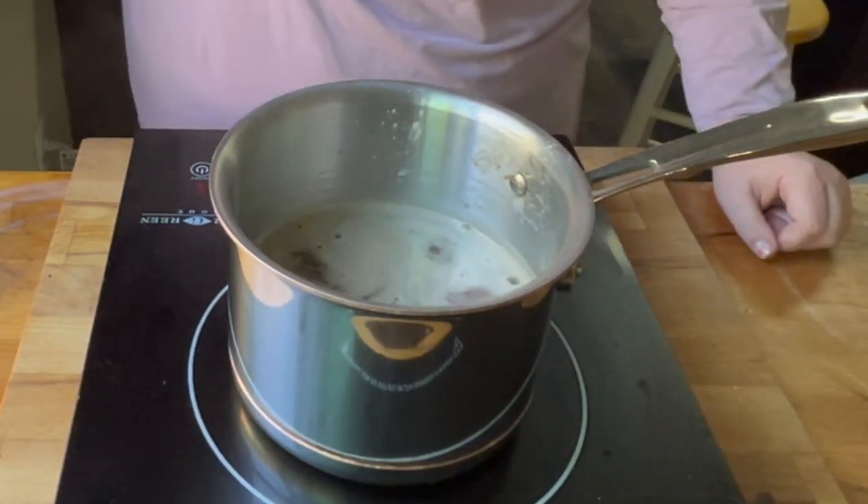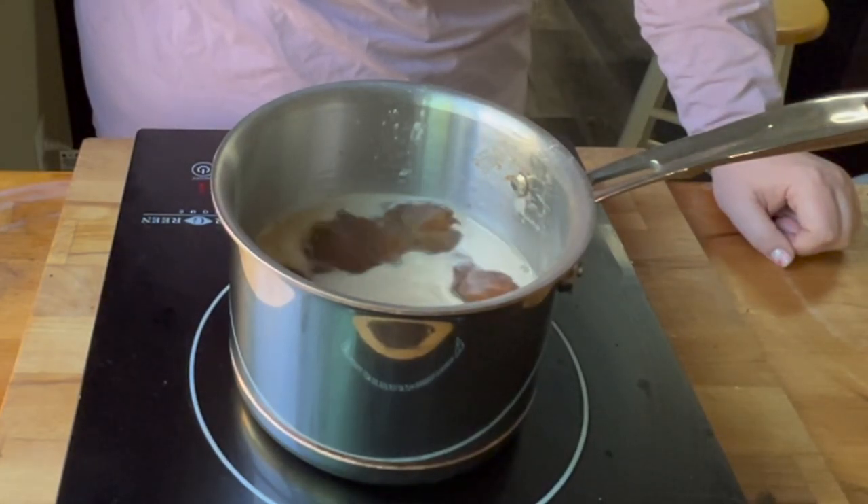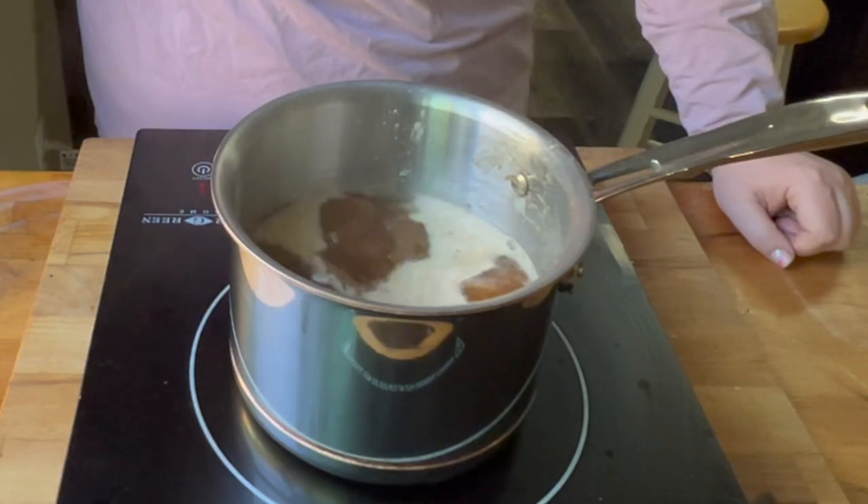And once it is boiling, then you can remove it and serve it. This is really great with like a French dip roast beef sandwich, and hope you enjoy.